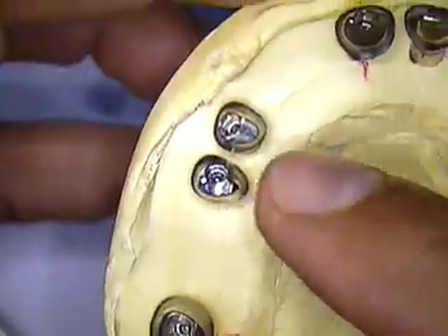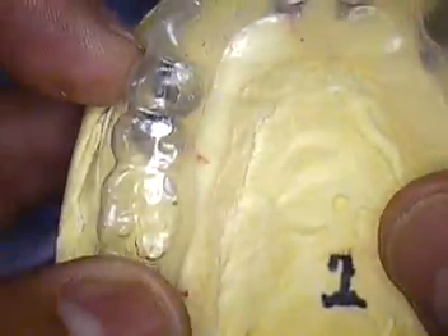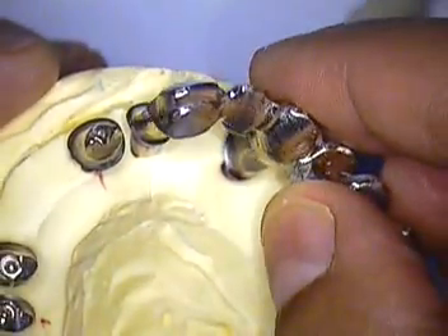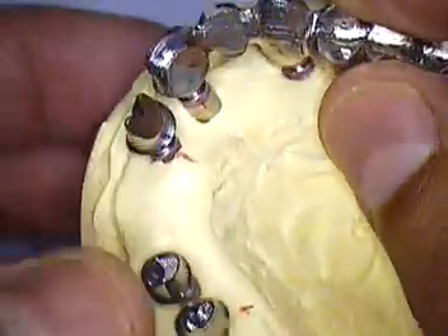Also this abutment here was taller and this one was shorter. With that being said, we had a visual of before when we made the outer copy — an OmniVac placed on the model. The laboratory then waxed up the framework, using not only that OmniVac but also a silicone index. And this is one of the frameworks that's fitting.